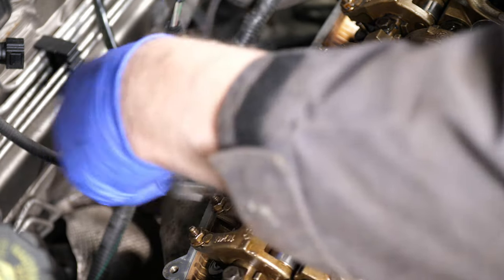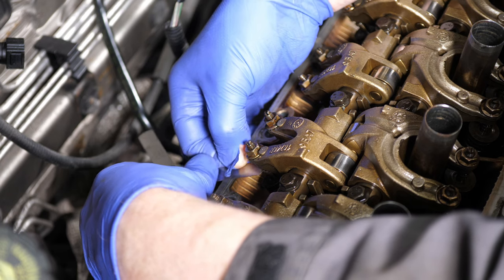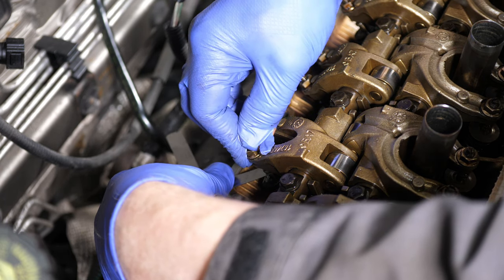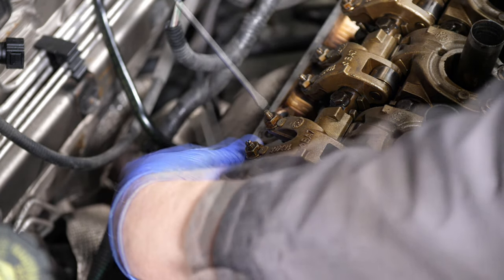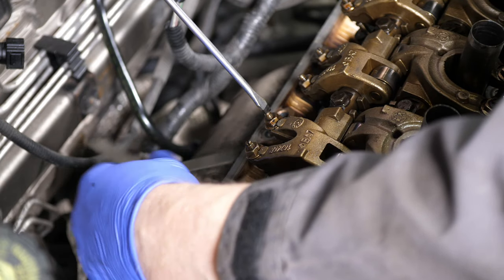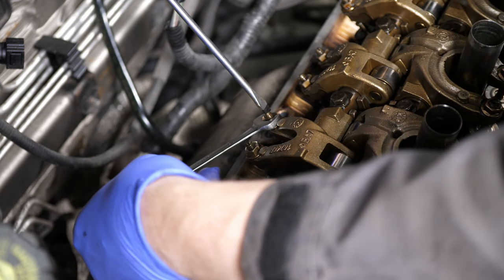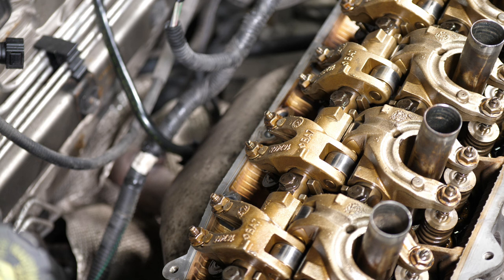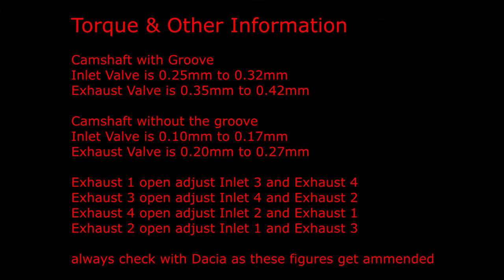There we are. I'm just trying to see if there's any movement on the feeler gauge, and then the final second valve on the exhaust — pinch that. So hopefully that's the job done and the engine should be a little bit quieter and performance should be improved. Here's some torque and other information just for your reference, and as always here are some reference photographs which you can pause to view for longer.